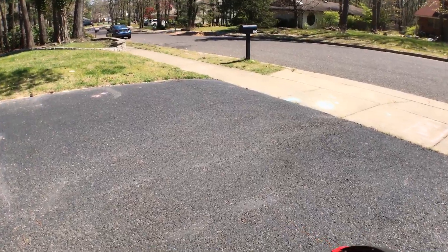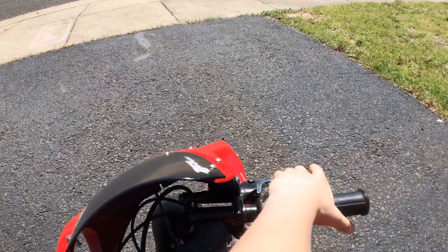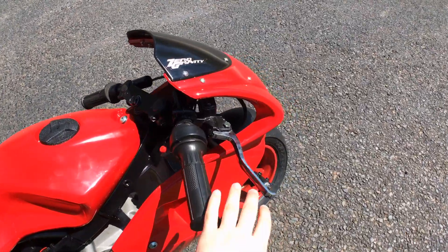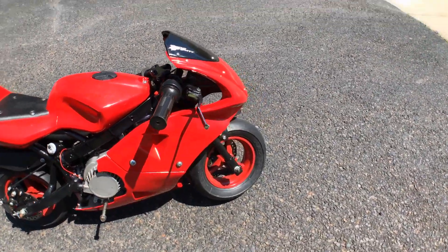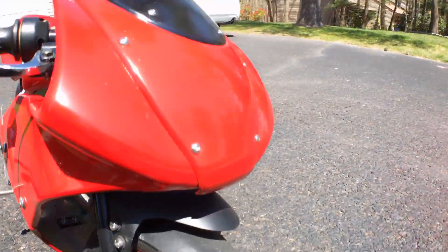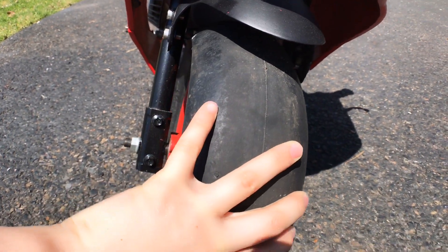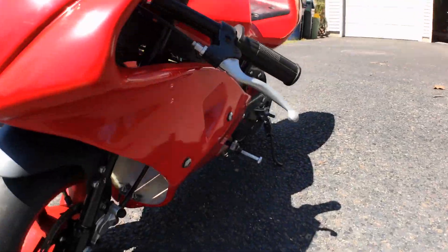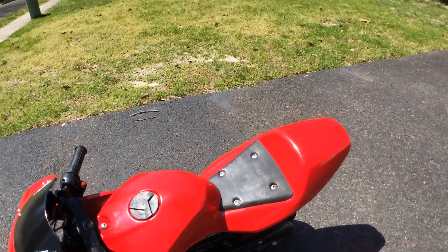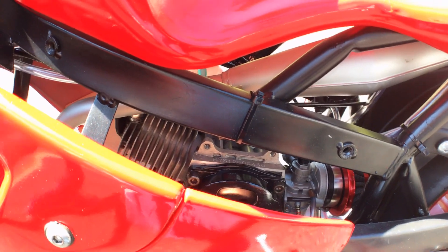Originally it only had cable brakes right here and here, but we put fluid brakes on it. We painted the rims a nice dark red, and we got slicks — I still got chicken strips there. We also painted the disc brakes.